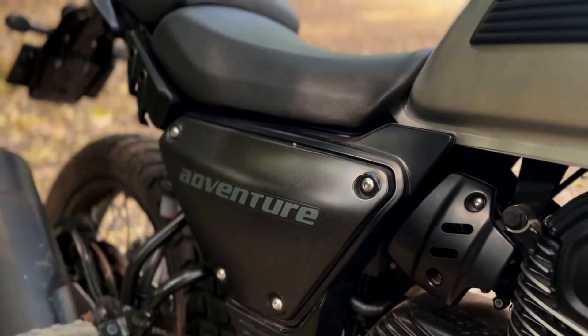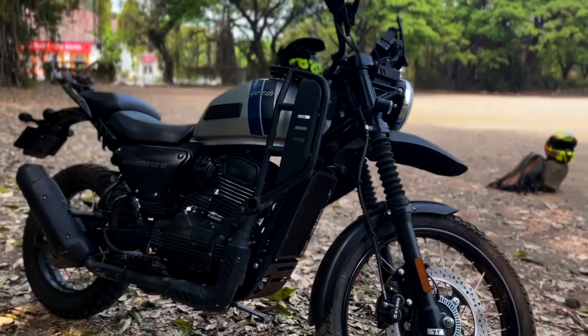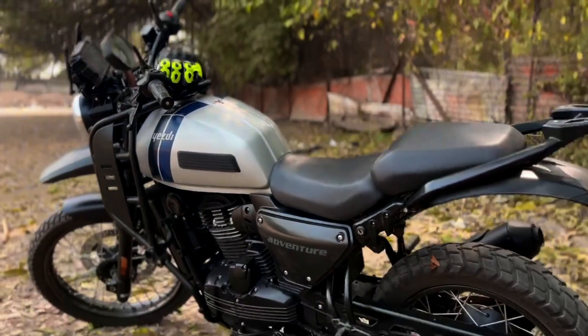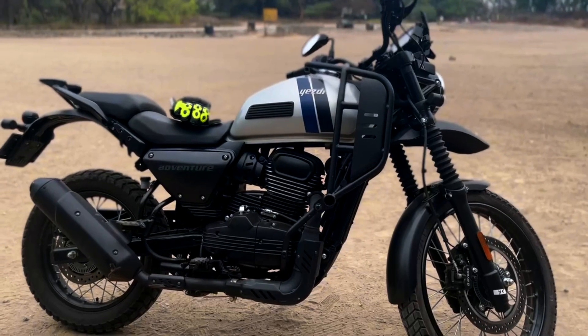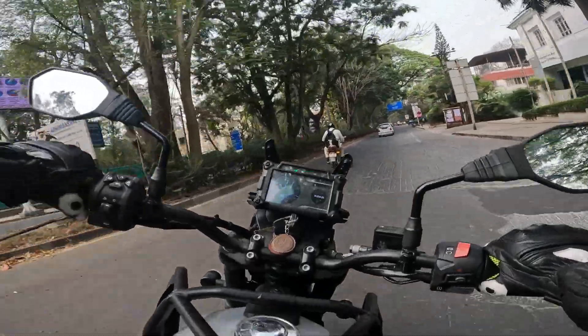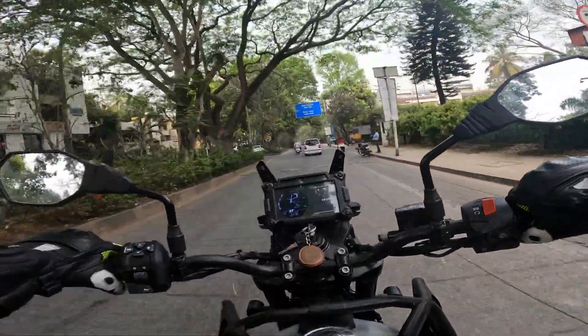Hello everyone and welcome back to my YouTube channel. This is Pratik here. I am in Pune's outskirts and today I have a SD adventure. I have had this bike for the past 3 days and mostly ridden it in the city, but I have also brought it on highways and trails.